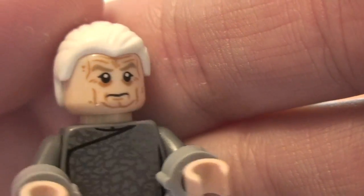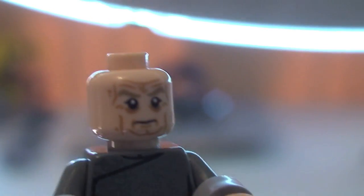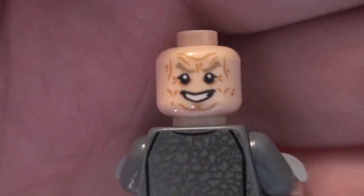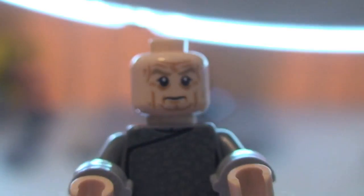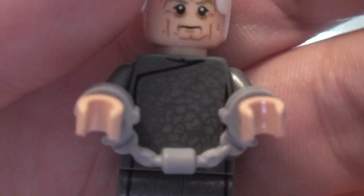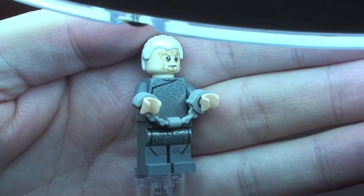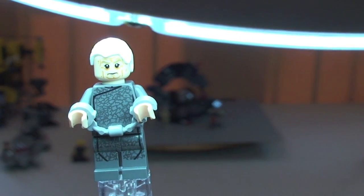We can have a look at his face printing. This is a two-sided face — it comes with the white hair piece. Let's remove that so you can take a look at the other side of his face. Great detail and great printing on both sides of that face. I think it's awesome printing personally — that's my opinion. So that is our final minifigure for this set, this new version of Chancellor Palpatine.